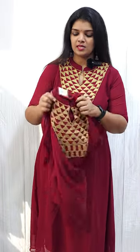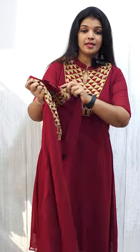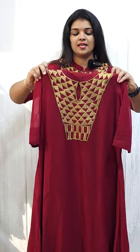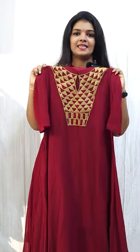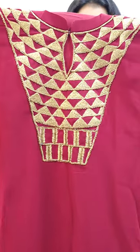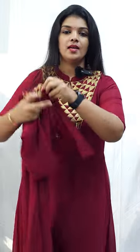We are going to make a little darker shade with a little cut. We are going to make it beautiful, heavy, and simple — a little elegant pattern, a semi-gown shape. Price is 1350, available in medium to 3XL.